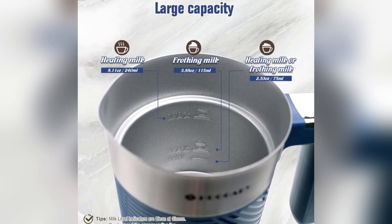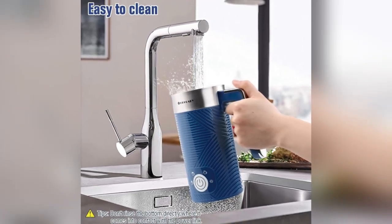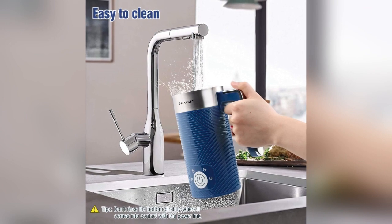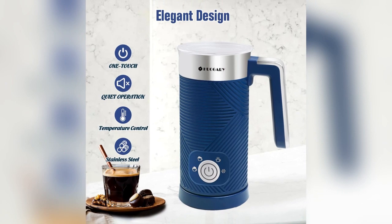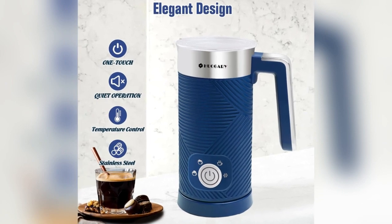Create velvety foam in just 2-3 minutes with the magnetic drive technology, enhancing both taste and presentation for barista quality drinks.